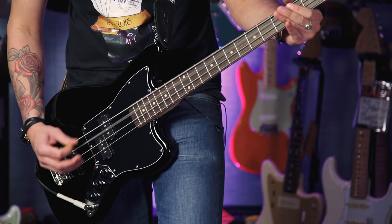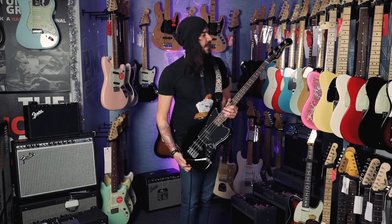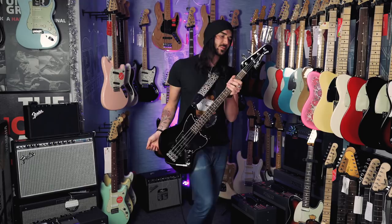I believe this to be one of the sleekest looking cheap basses out there. It sounds good, it's versatile, and it's got a matching headstock. Look at that — a skunk stripe down the neck as well. It's a remarkable little thing that I highly recommend coming to PMT and checking out, either this one or the red one.